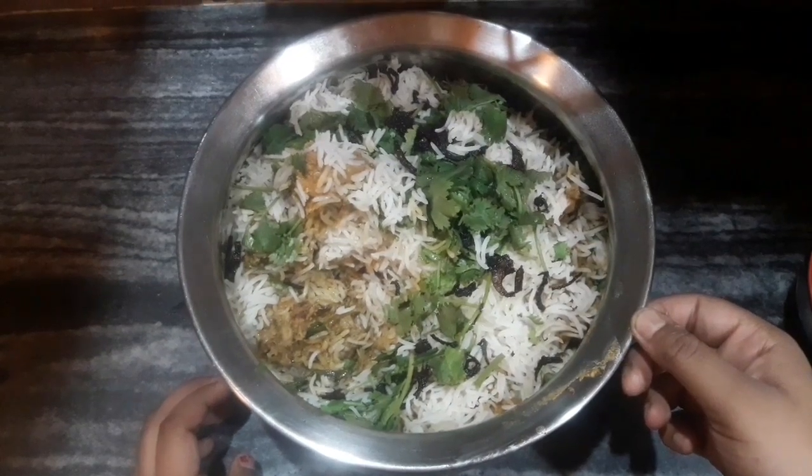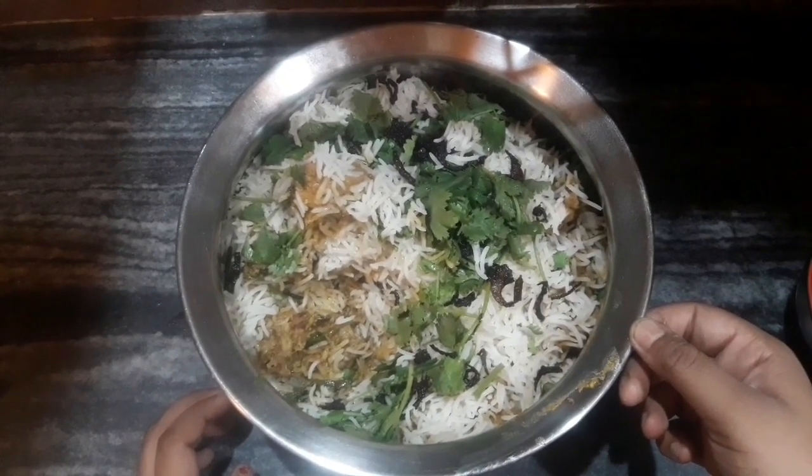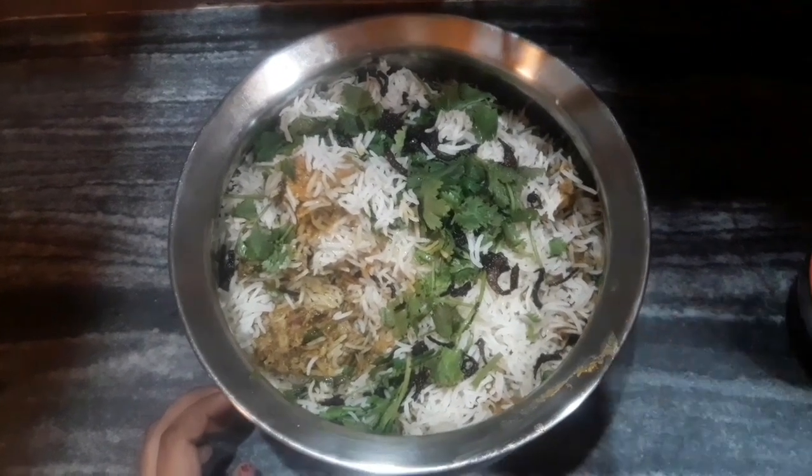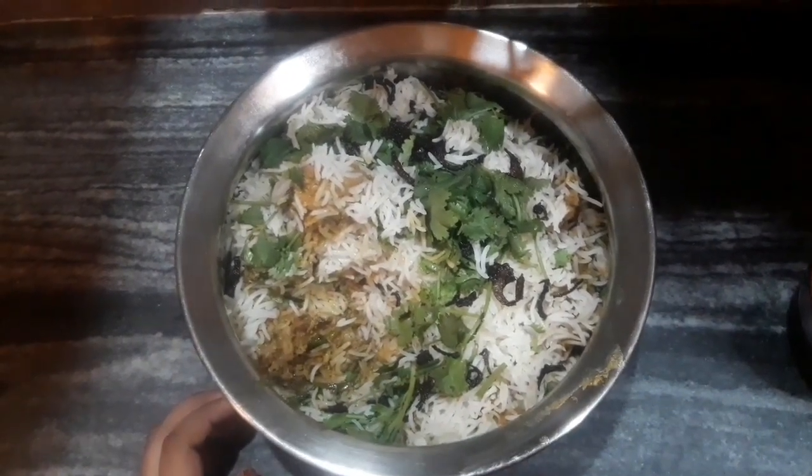Hey guys, welcome back to my channel once more. I am Dipanjan, I hope you all are doing well. In today's video I am going to show you how to make butter chicken biryani, so let's get started.